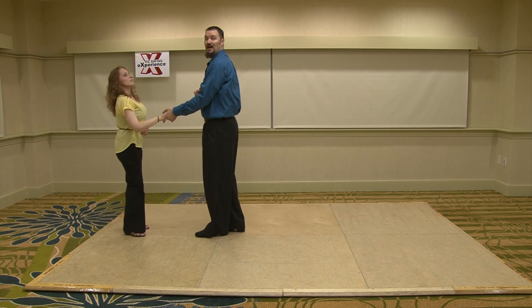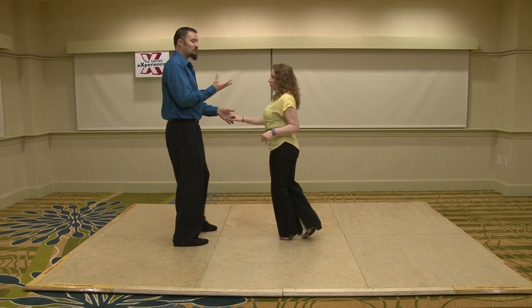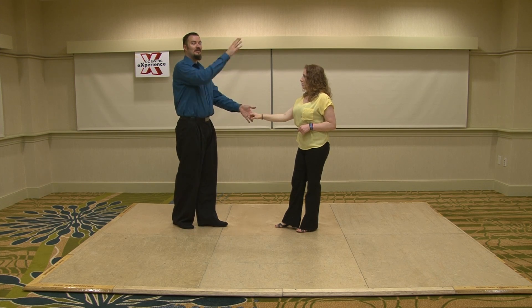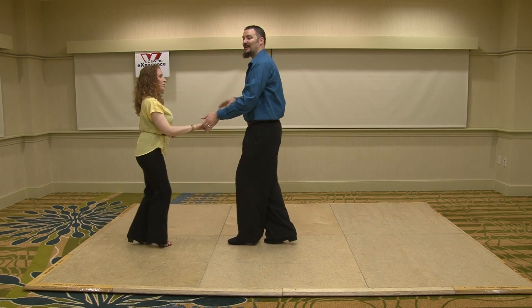Now we can do the same thing in underarm passes. I go from stretching from her to me, a quick underarm, back all the way down, stretching from her to me. I can take my underarm up and down as quick as possible — it goes up on two, goes down on three. However fast it goes up, she brings it down.